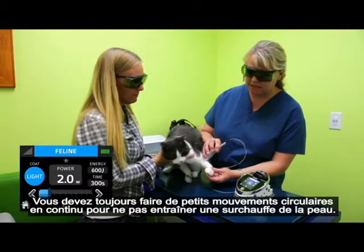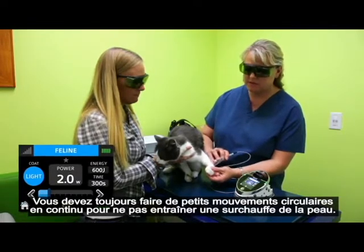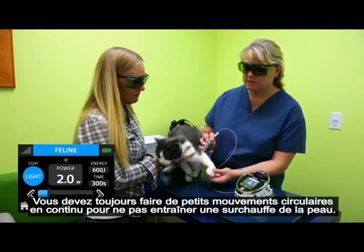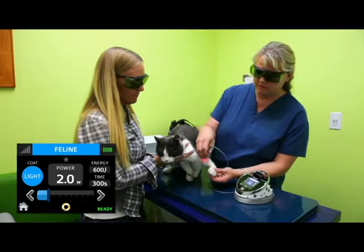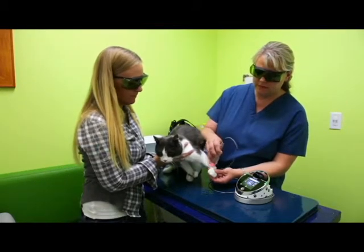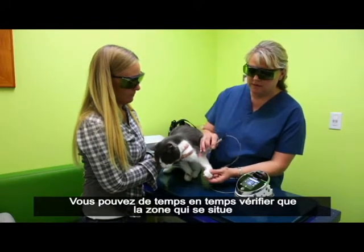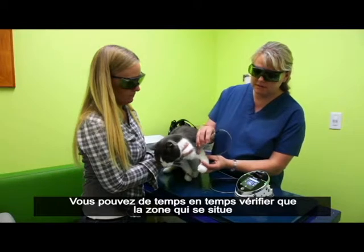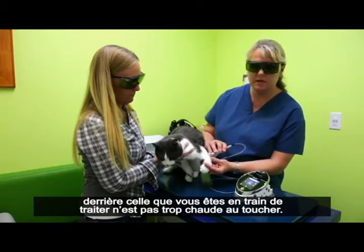You always want to make sure that you're moving in little circles, continuous motion, so too much heat doesn't accumulate and burn the patient. And you can occasionally, if you need to, feel the skin behind the area that you've just treated to make sure that it's not too hot to the touch.